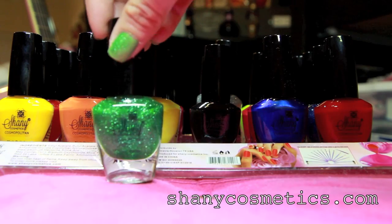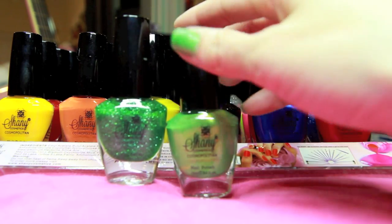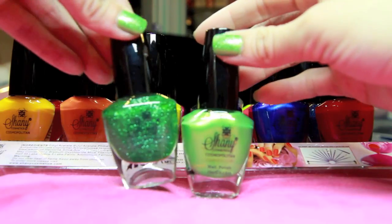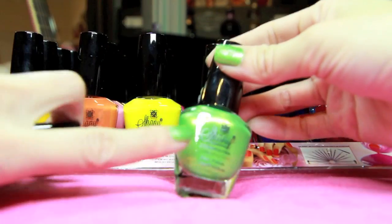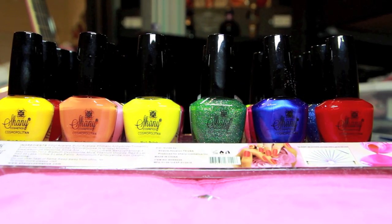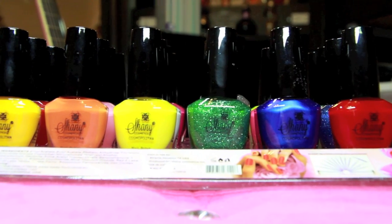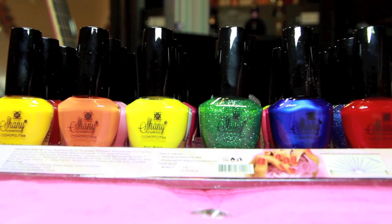Hey guys, it's Alisa and I wanted to just show you this amazing nail polish kit right here. I just finished painting my nails before bed and I used these two colors right here — it's a metallic finish and then I put glitter on top. I wanted to share this with you because it's an amazing kit, and at the end of the video I'm going to do a giveaway. So I just wanted to talk about the colors and what it is.